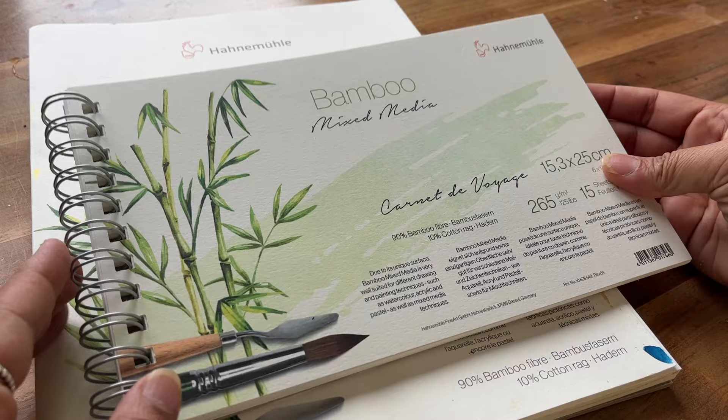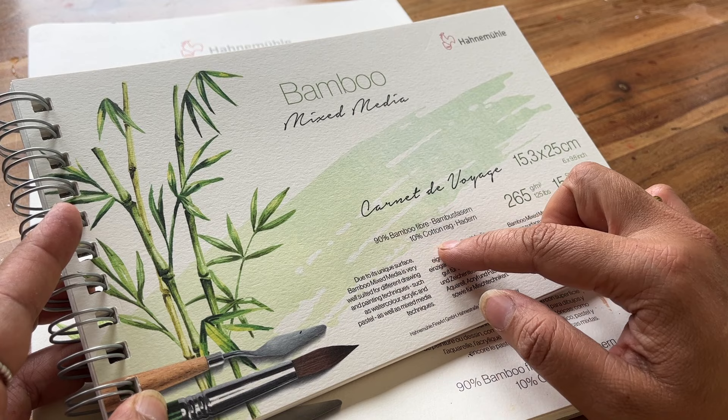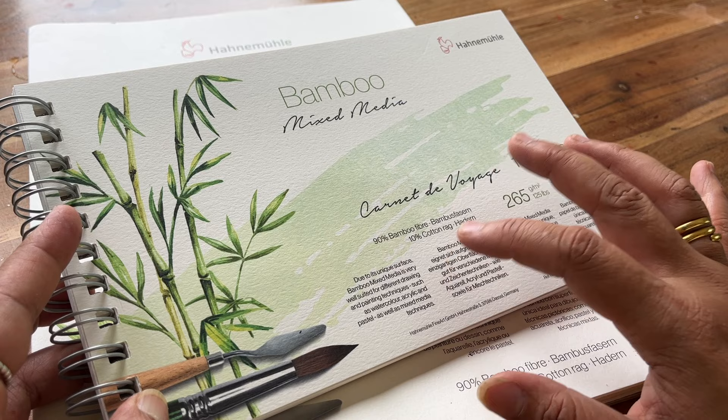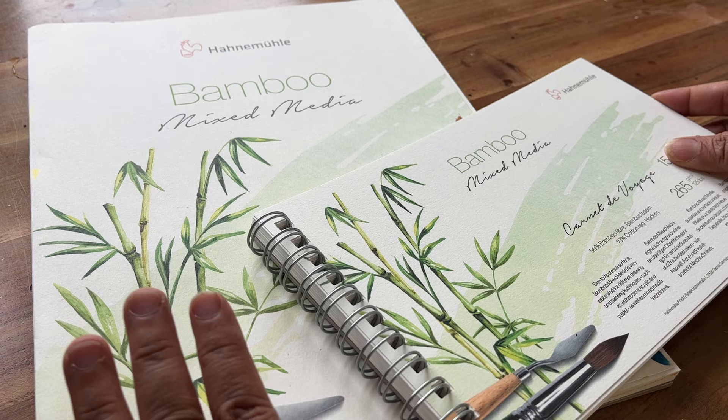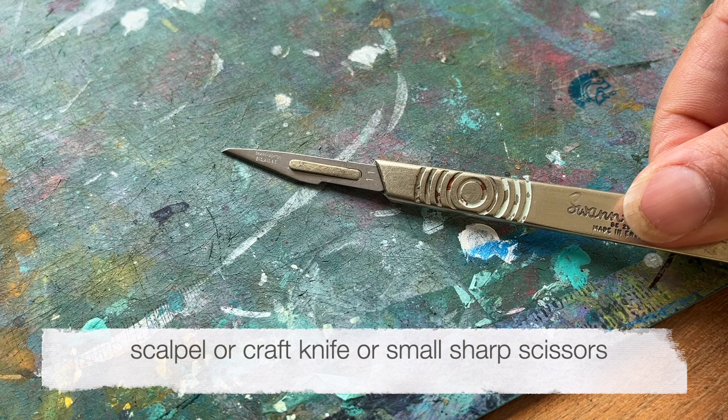First of all, let's start with the paper. I'm going to be using the bamboo mixed media, it's 265 gsm or 125 pounds, 90% bamboo fiber and 10% cotton rag. It's perfect for this because it's suitable for drawing and painting techniques such as watercolor as well as acrylic and pastel. It comes in this handy size but also there's a bigger version. Other things you'll need is a cutting mat or something like the back of a sketchbook, and also a scalpel or you can just use a craft knife or a pair of very sharp scissors.